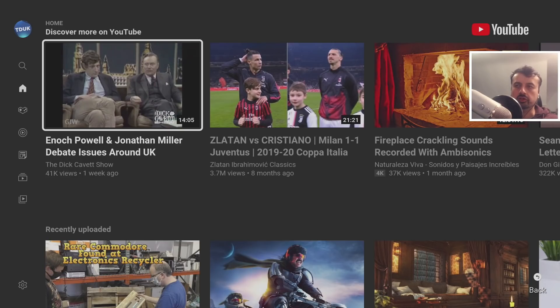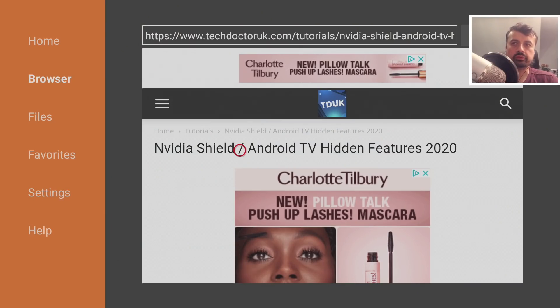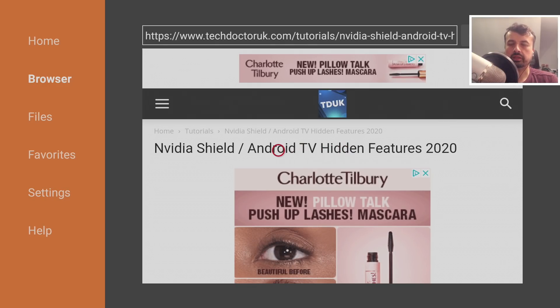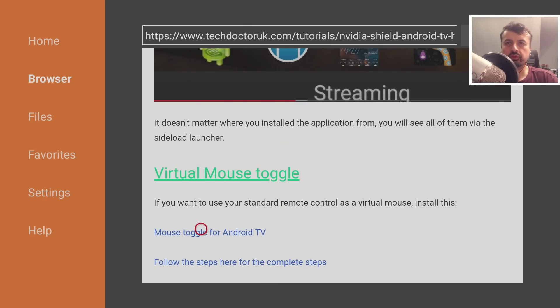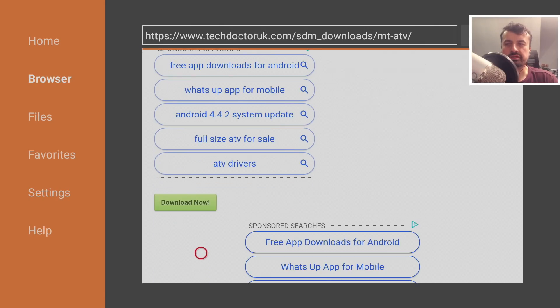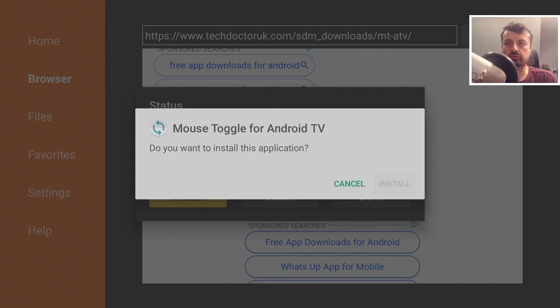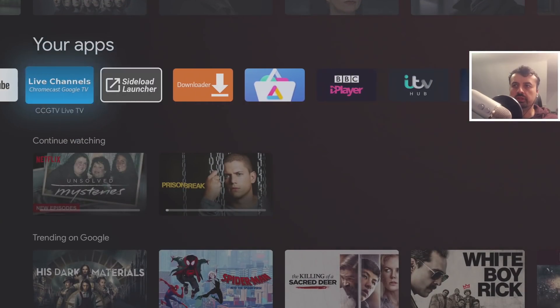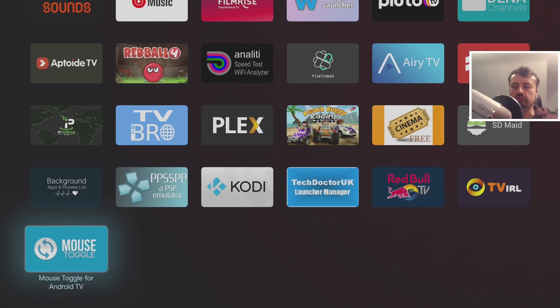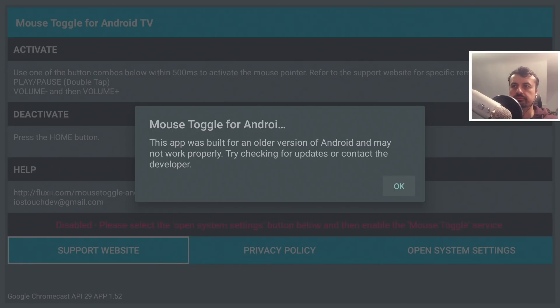Now let's configure the virtual mouse toggle. Press the Home key and go to my website, navigate to Tutorials, and you'll find a dedicated tutorial for Nvidia Shield and Android TV hidden features — all of which also work on the new Chromecast with Google TV. Scroll down to find 'Mouse Toggle for Android TV,' click on it, scroll down, and click the green Download button, then click Install.